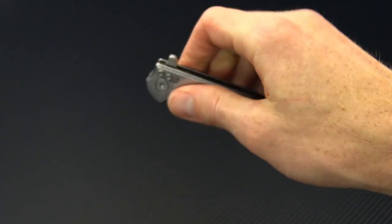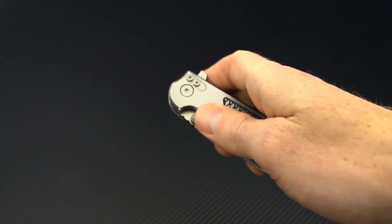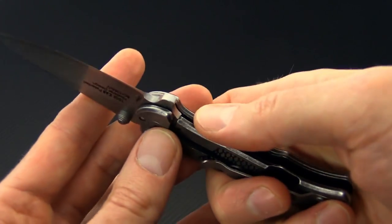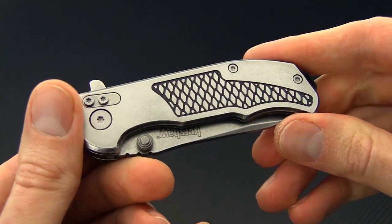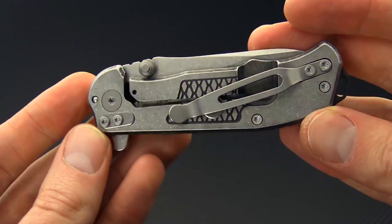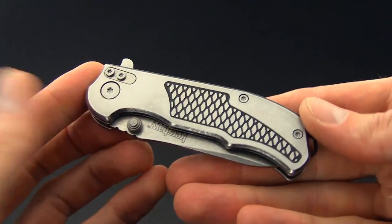Deployment on this is very snappy thanks to that SpeedSafe assist, and you can deploy it both with that flipper or with the thumb studs. Lock up on this is going to be solid and smooth thanks to the stainless steel construction. While that does make the knife heavier overall, thanks to its small size it's still fairly lightweight for ease of carry.